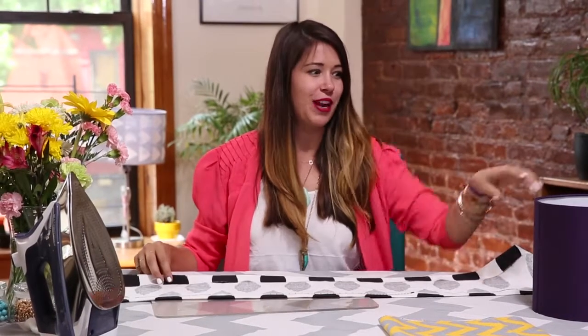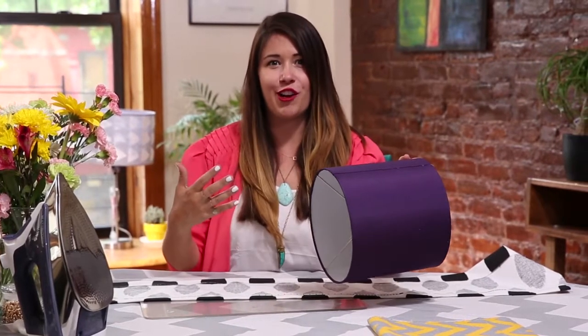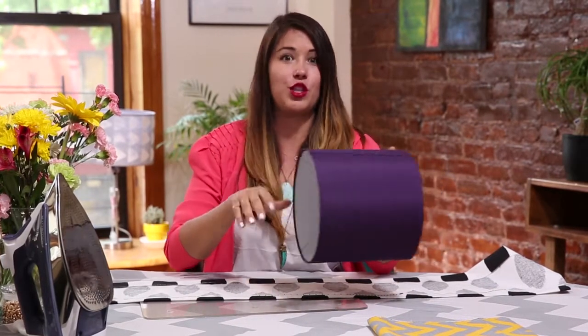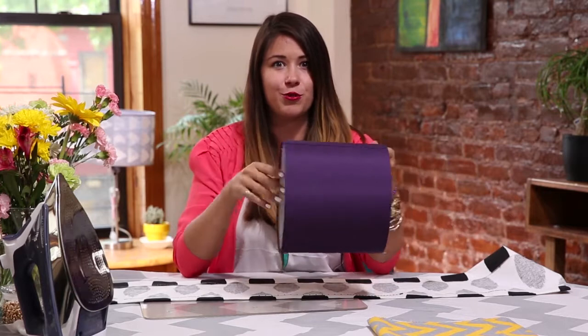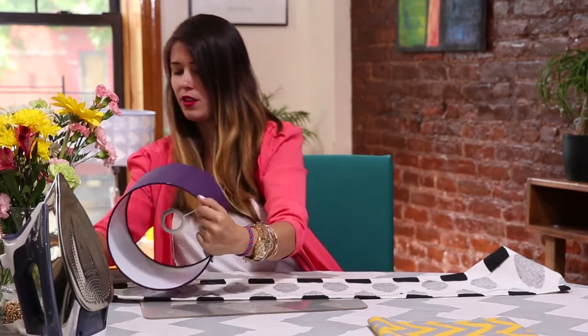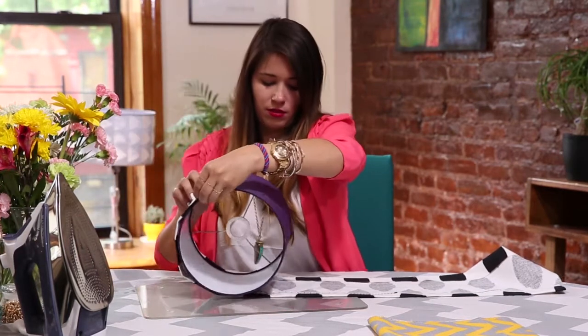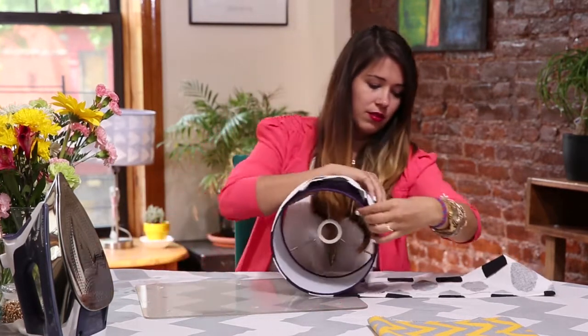After our edges are hemmed with the heat bonds, we're going to wrap it around our shade. I'm using Velcro today because I love the idea of being able to switch out the fabric on your lampshade every time you redecorate. So I'm going to wrap it around and then cut off the excess.